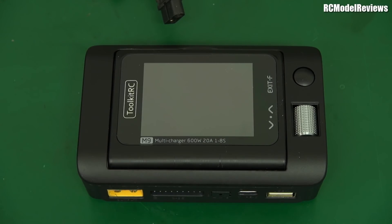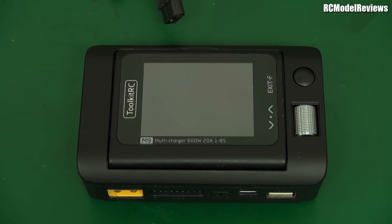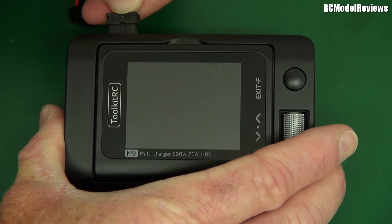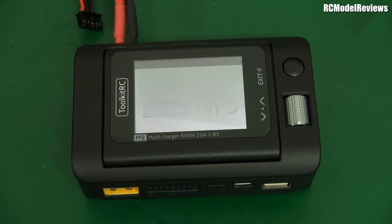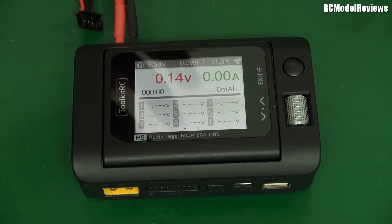So this is the latest one — this is the M9 multifunction charger. It comes in a box, but this is the charger. I could say lots of things about this, but I think I'll let the charger introduce itself. Let me just plug in a power source here. Listen to this. Did you hear that? 'Welcome to Toolkit RC.' It talks. It's a talking charger. Just what everybody needed — a charger that tells you off when you do things wrong.